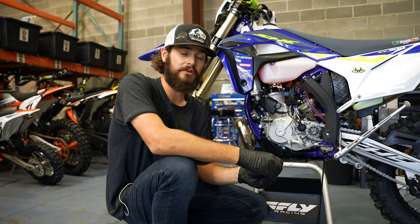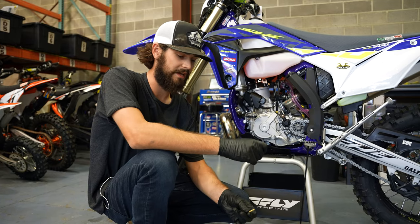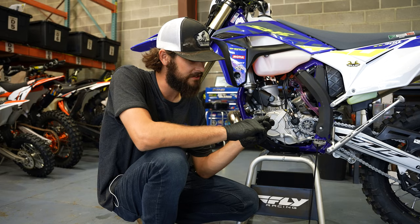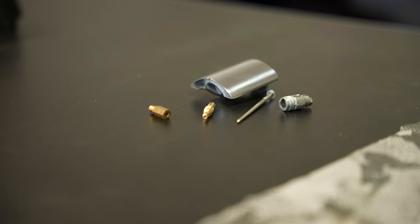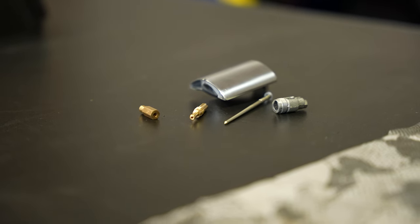Once you have your jets and your needle removed, you're able to identify the size of the jets and the makeup of the needle. By looking on the side, there should be a printed number. The higher the number, the bigger the hole, the more fuel. Going bigger will richen it; going smaller will lean the bike out.